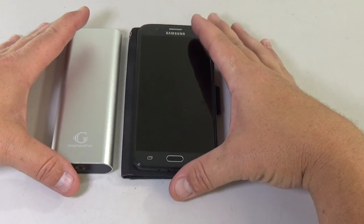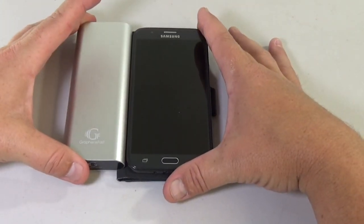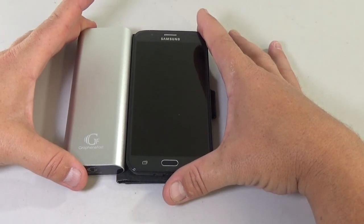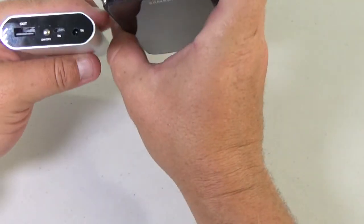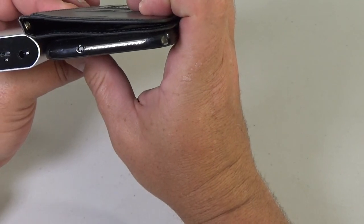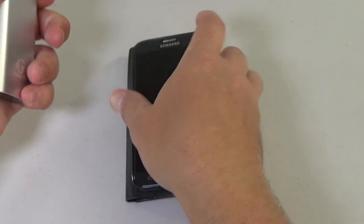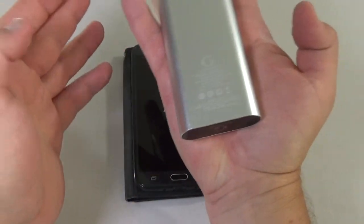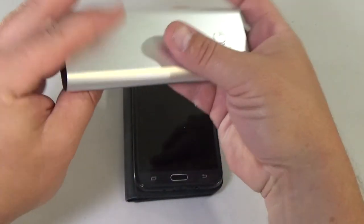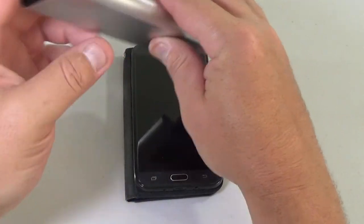The size of this is pretty nice. This is my phone and this is my battery — they're about the same height. This is a little bit thicker, maybe twice as thick as my phone, maybe a little bit more than that. But it's really easy to slide into a pocket, palm, or put into a bag whenever I go out.